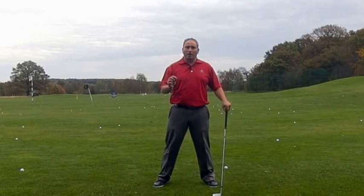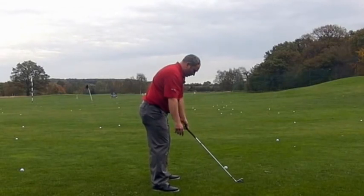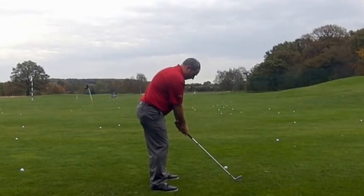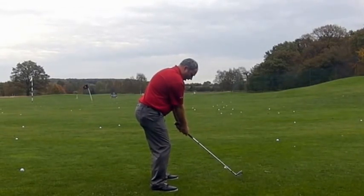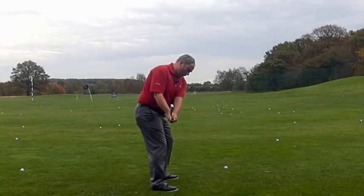So the setup has a key part, as well as the grip. Assuming we have a good setup, what I'd want to see happen from there is the arms lead the takeaway into the first move, or primary move, of the takeaway.